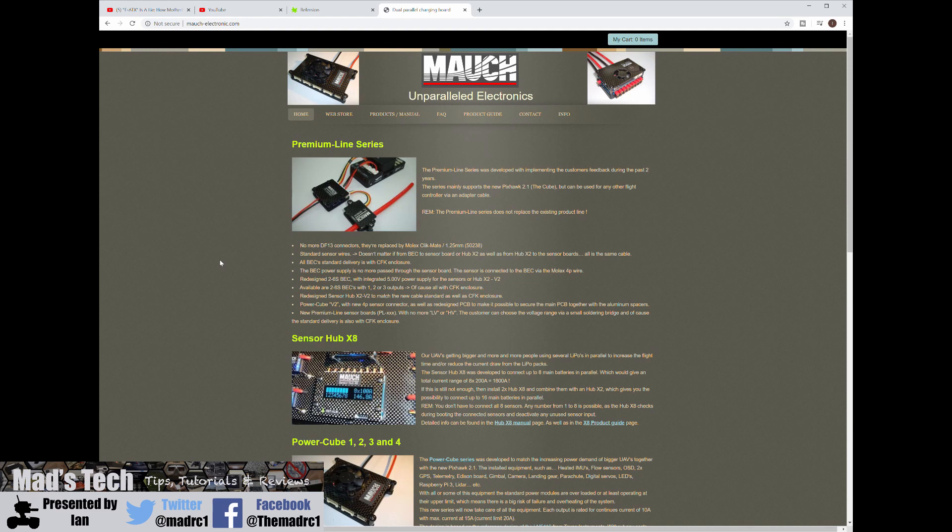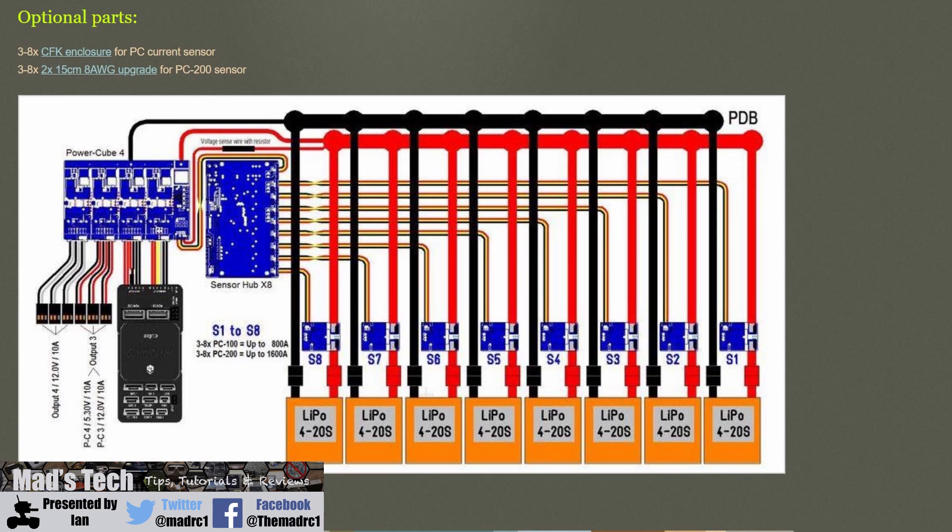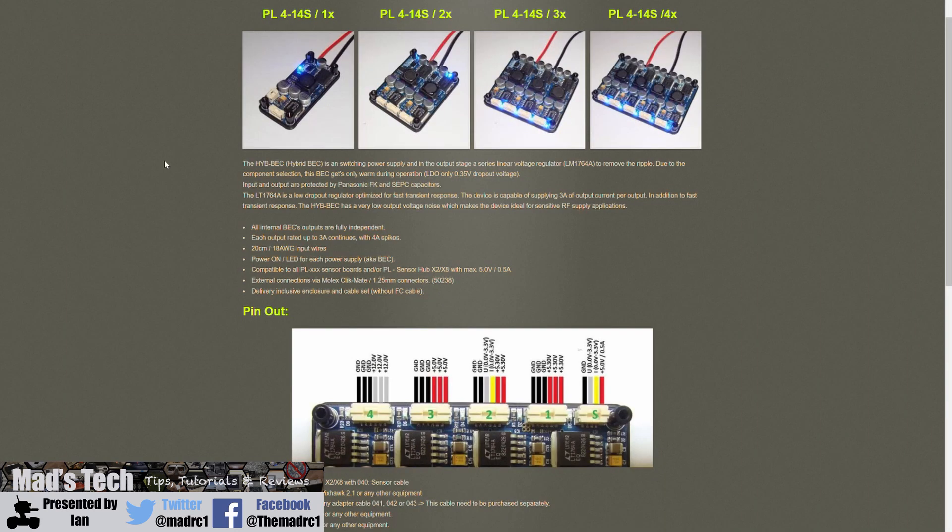They are not only some of the highest quality power units that you can buy, but they give you a whole host of features and options as well, allowing you to set up very complex power systems on your aircraft or whatever model you're building. In this video we're going to take a look over the power system with the PL Series — I'm going to give you an overview, show you some of its features and show you how to configure it in Mission Planner as well.